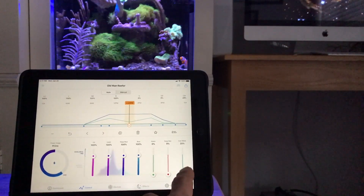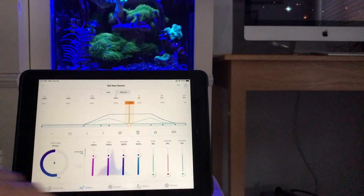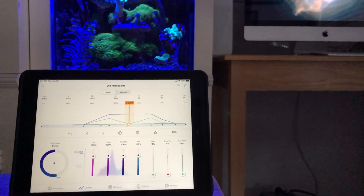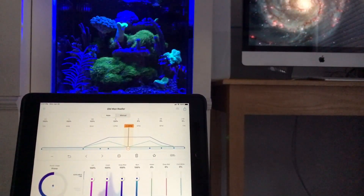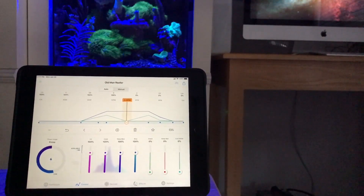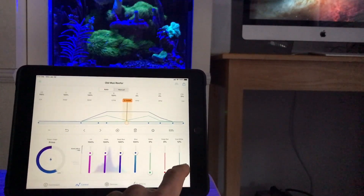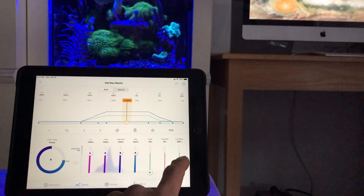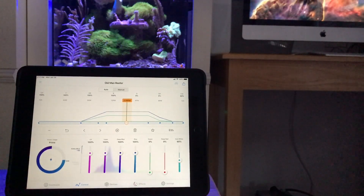Here I'm showing you what happens when you take your cool white way down — see how things fluoresce? That's basically when you see these really brightly colored zoanthids in different tanks online. That's all they're doing — setting their blues really high and taking their whites really down. Obviously you can't grow coral under this lighting, so it's more or less for show. But I find that about a 60% setting on the cool white is right where you want to be.